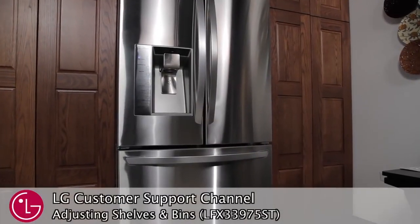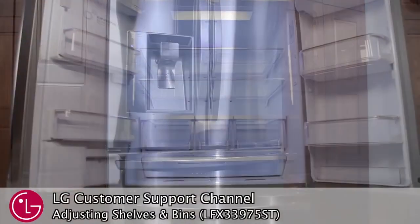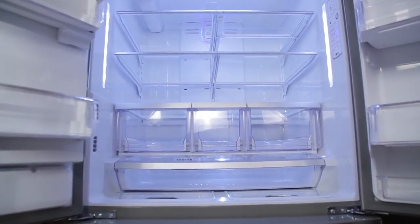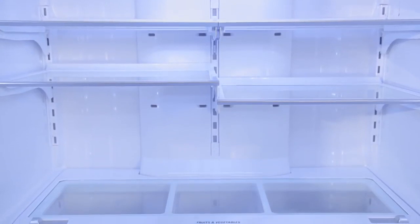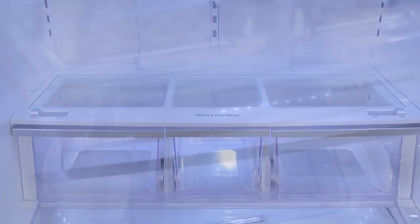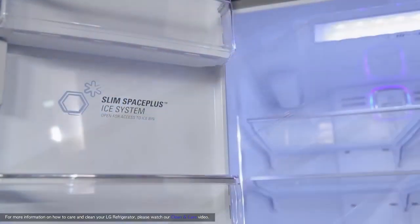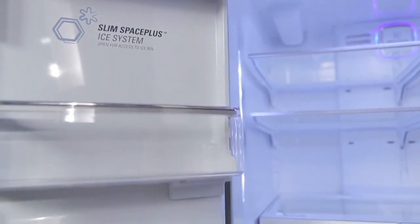Welcome to the LG Customer Support Channel. The innovative design of the shelves and bins in your LG French door refrigerator prevents spills from leaking downward and causing a mess in other areas of your refrigerator. However, it is still recommended that you regularly detach and wash the storage bins and shelves of your refrigerator.